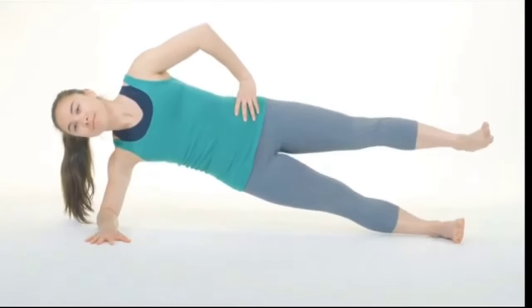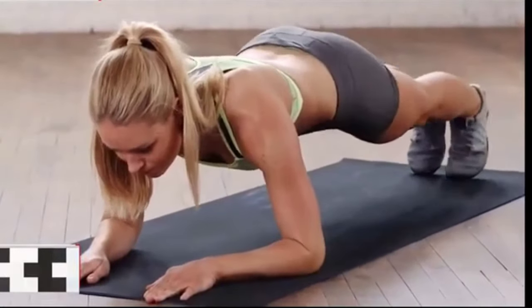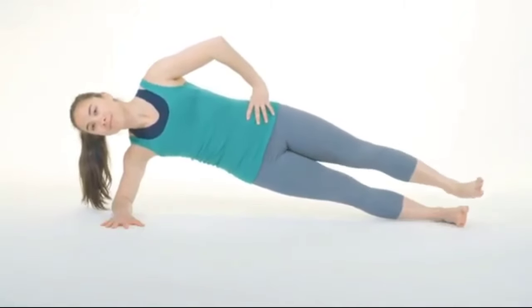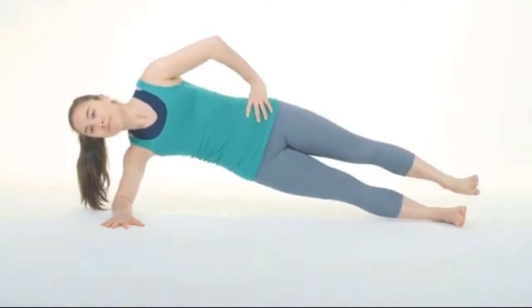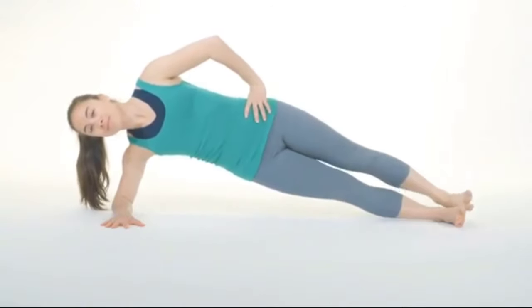Rolling plank exercise. The plank is a core strengthening exercise that works the transversus abdominis muscle. Because you cannot spot-reduce body fat, you must work to lose fat throughout your entire body. Let's do ten reps: one, two, three, four, five, six, seven.